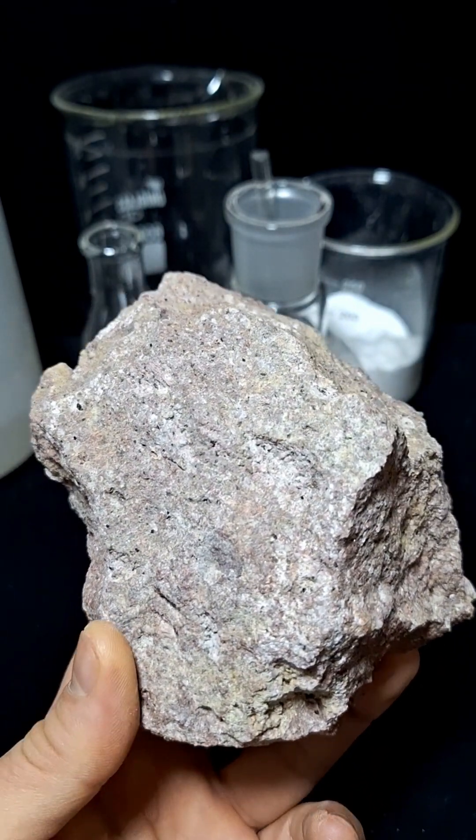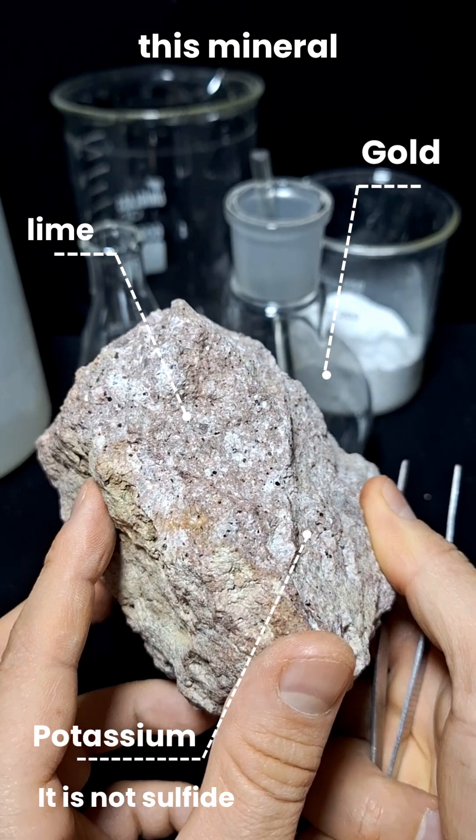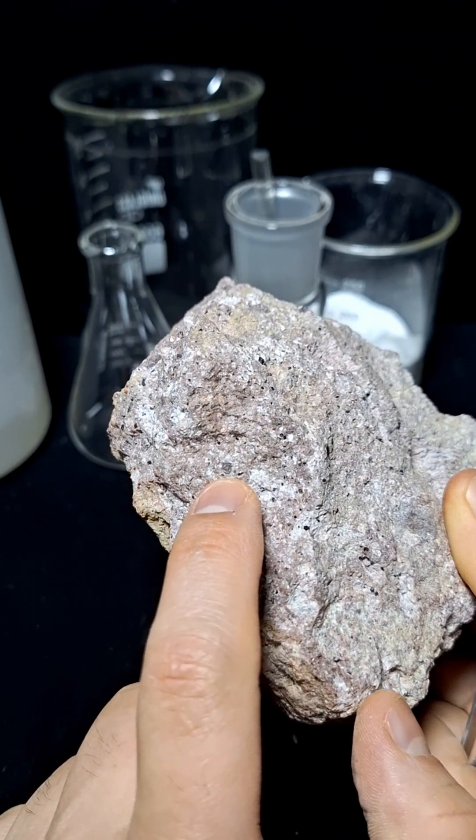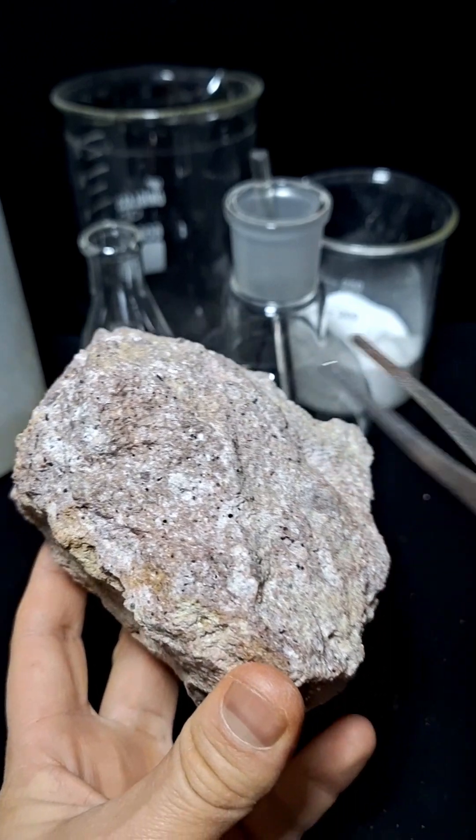This is a sedimentary mineral. It appears white with black spots. It seems quite solid, which is due to the presence of lime and potassium compounds.